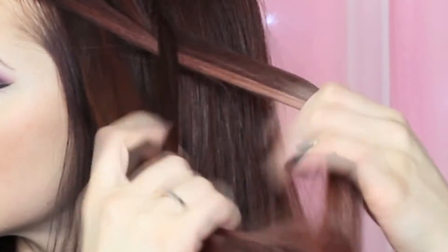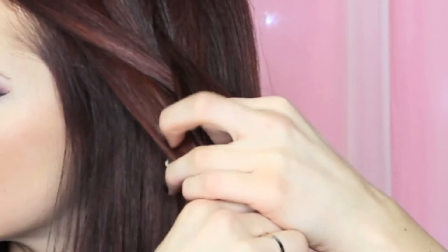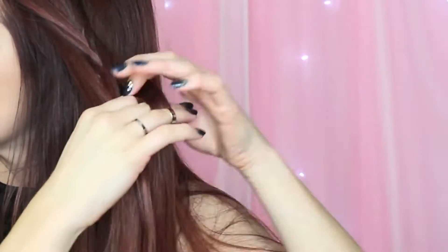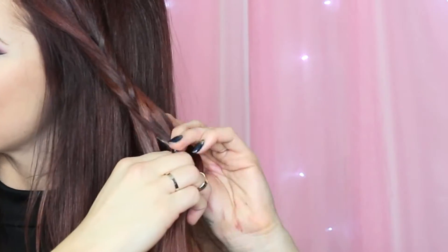First, I'm starting by parting my hair into a deep side part. I've collected a small section on the side that has most of the hair, and I'm just going to start fishtailing. To fishtail, you basically split your hair into two, then from each opposite strand you grab from the outside and pull it to the inside of the other strand. Repeat that all the way down as long as you want your braid to go.